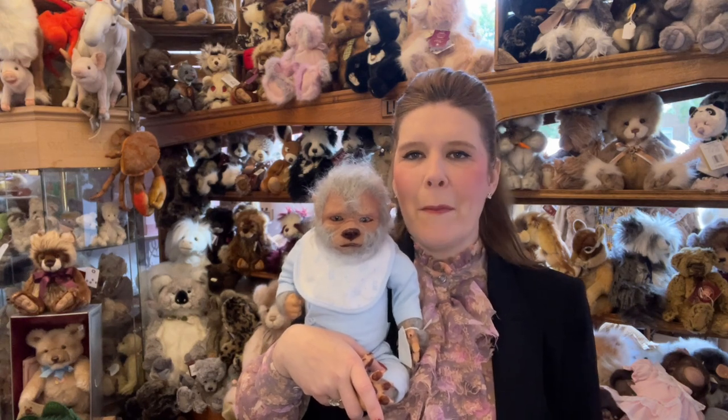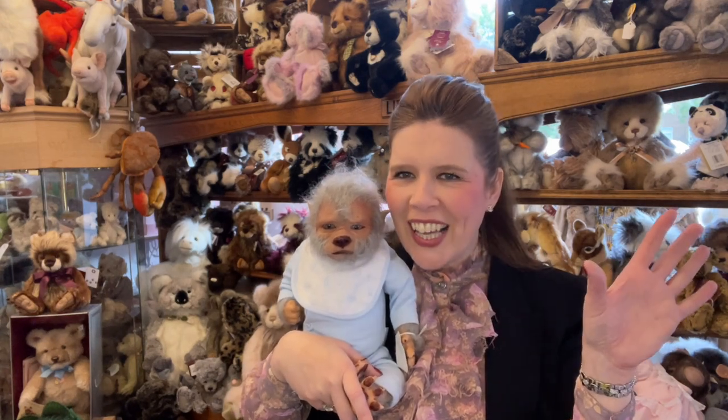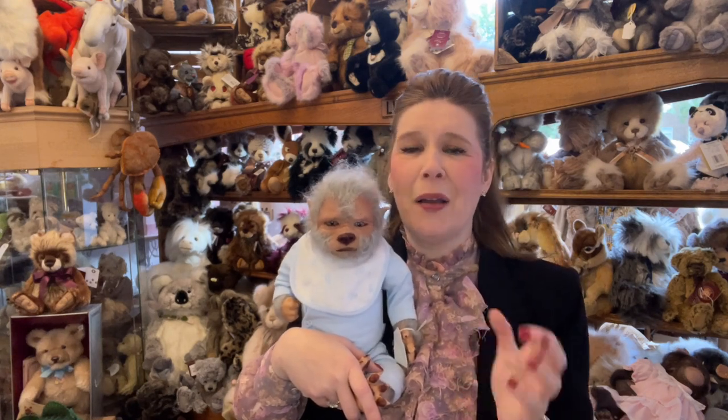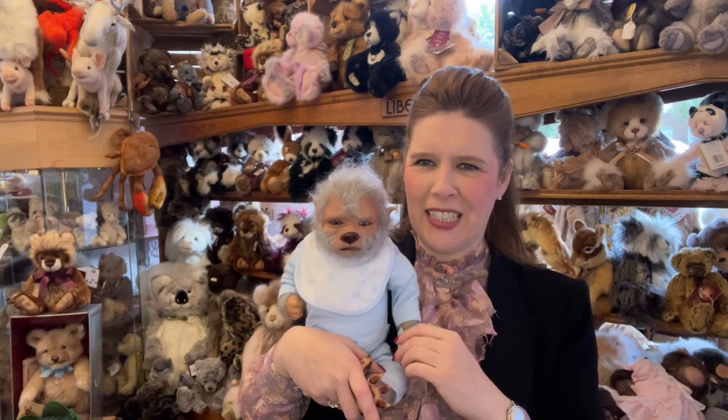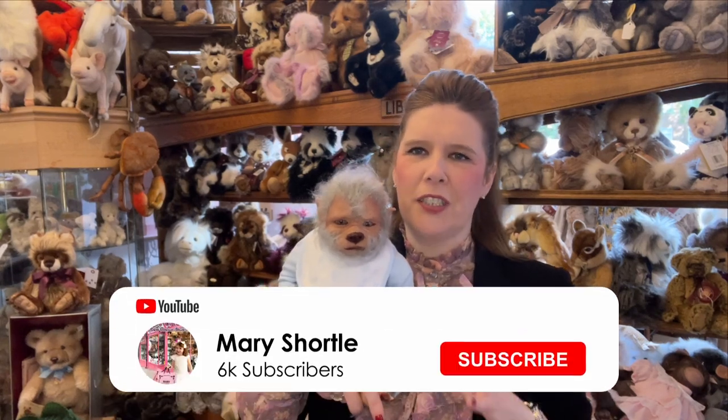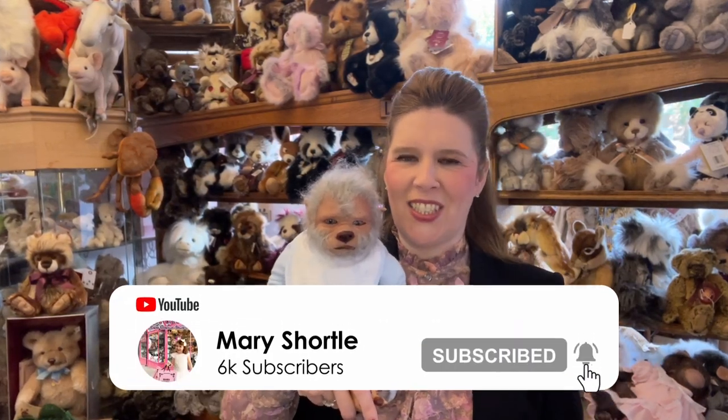Thanks so much for watching this video and I hope you've enjoyed seeing some of our latest collections. Massive shout out to Paula - you came with your beautiful parents the other day and I wasn't in the store, so I'm sorry I missed you but I'd love to give you a big shout out. Really look forward to seeing you again very soon along with all our beautiful customers. If you haven't visited us yet, certainly make that date in your diary - you will not be disappointed. Thanks for watching, it really means the world to us!